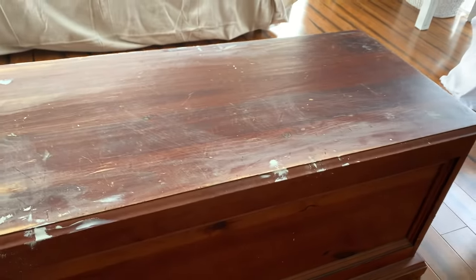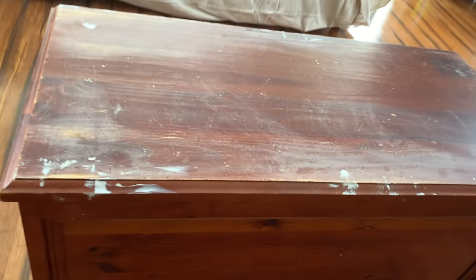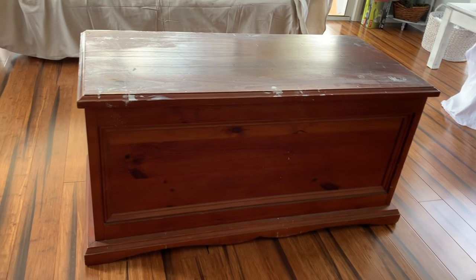Hey everyone, Live It Like Lisa here. In today's video I'm going to show you how I'm giving this big chest a makeover. It was one of the items I picked up — if you've seen my bedroom makeover and linen storage cupboard video, I picked it up from the same person. She basically gave it to me for nothing, and I thought I'd give it a makeover today and put it in my living room to use as a coffee table. It's a nice big sturdy one, pretty ugly looking at the moment, but it's got a heap of storage in there which will be perfect for storing throw pillows, throw rugs, and things like that.